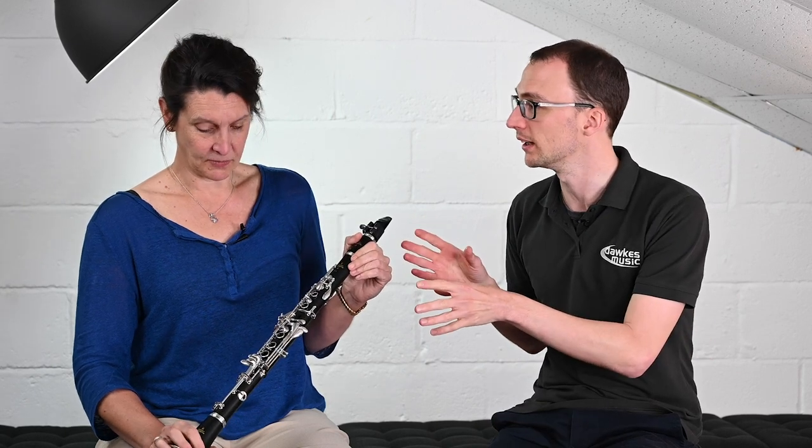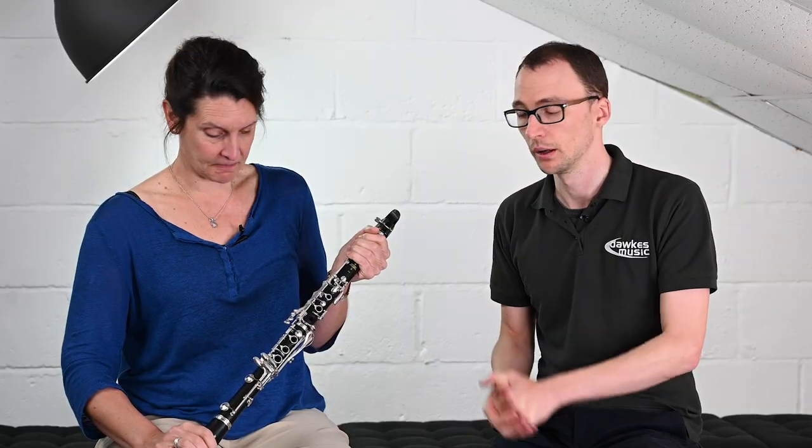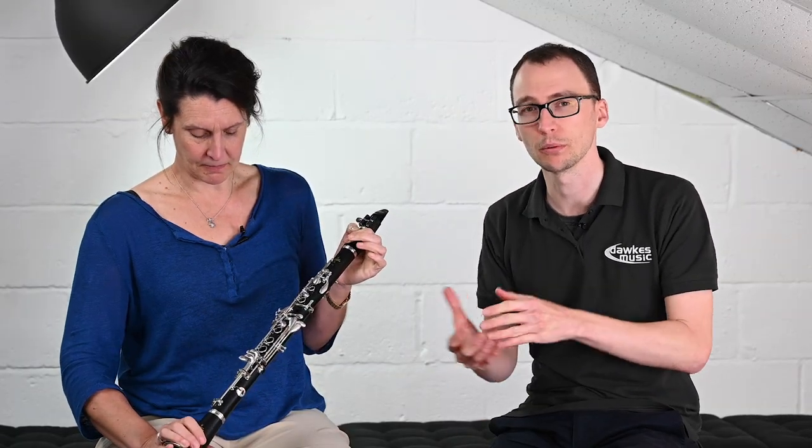But the E11 is not heavy, is it? No, it's very very light, which is perfect for young people developing physically, so as not to put strain on arms where it needn't be. Buffet have obviously thought about that, and they know the type of person coming to this is potentially a younger upgrader or even a young beginner.